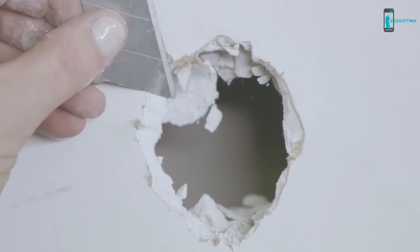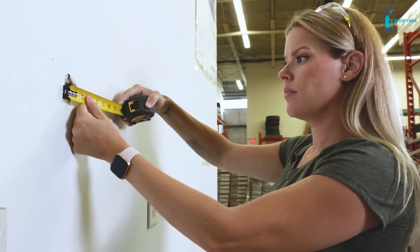Now the first thing you're going to do is clean up some of the edges around the hole that you're repairing. Take your putty knife and make sure you don't have any jagged edges sticking out and clear any debris so it's not going to be in the way of either the patch or the putty. Now you're going to measure the size of the hole, which will determine the size of the patch you're using. You can also cut the patch to size.